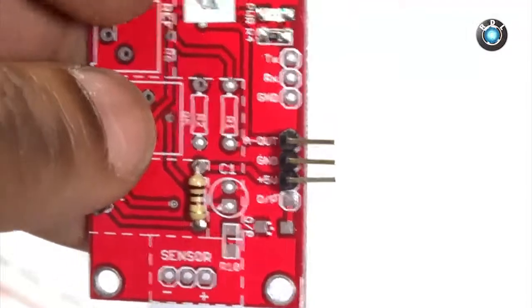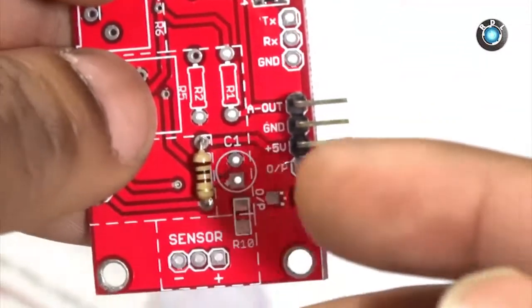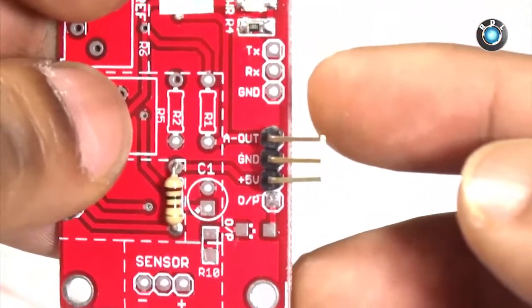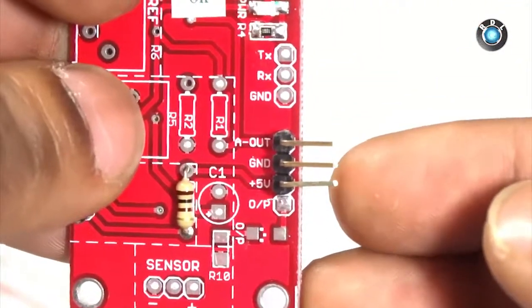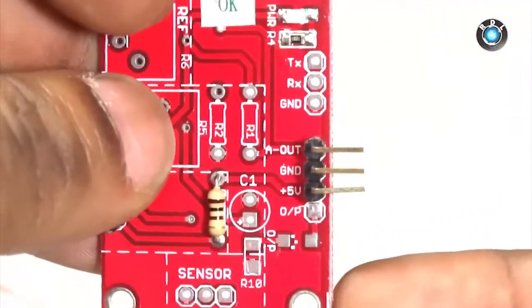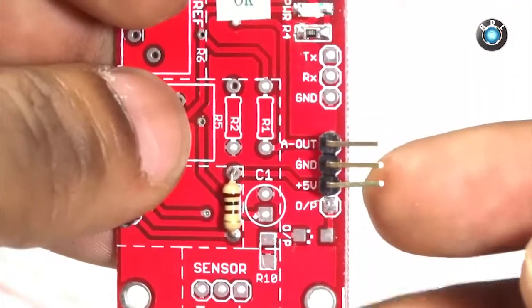Before I start interfacing the sensor, let me show you the headers present on the board. We only have three headers on this board other than the electrode headers. There is nothing complicated — we just have a +5V header followed by a ground and an AOUT, or analog out, header.